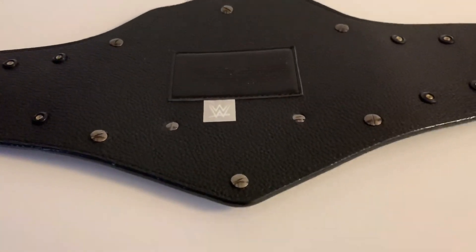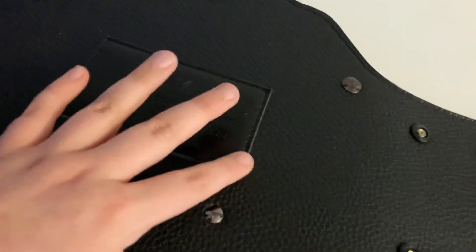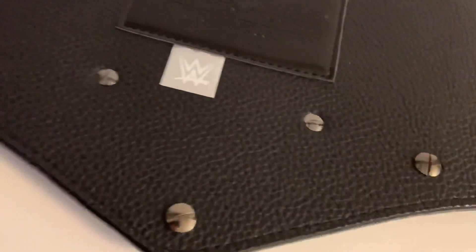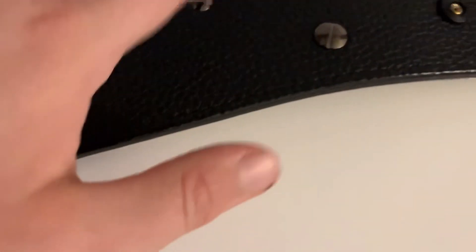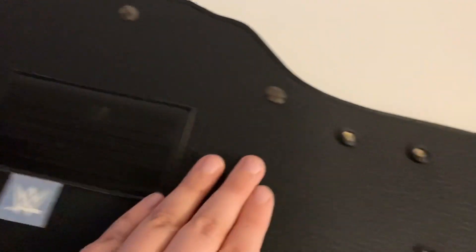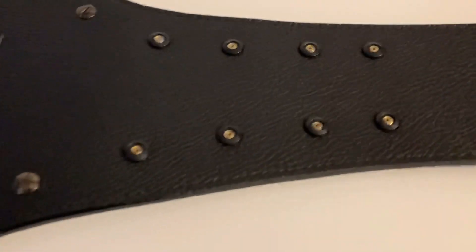Here we have the back of the United States Championship. You can see all these silver screws going around it and the big stamp that's been sewn on. To change the nameplate, you unscrew these two screws here at the back, which removes the nameplate at the front. Put a new nameplate on and screw them back in — I think I'm going to get a Rey Mysterio one because I loved it when he was US Champion. The belt also has a nice subtle curve to it, which you can definitely feel.